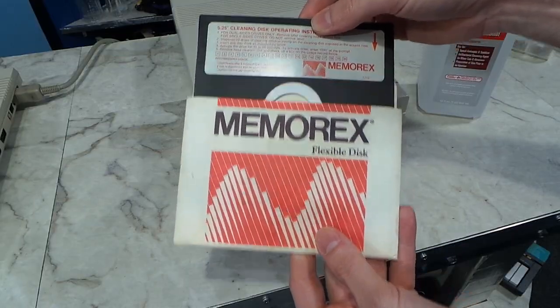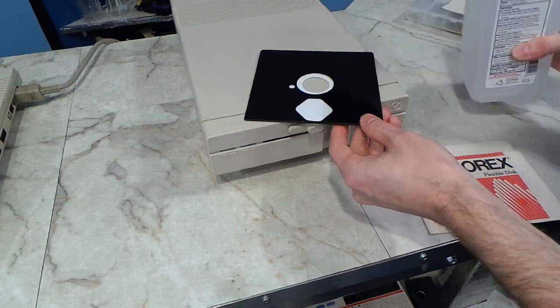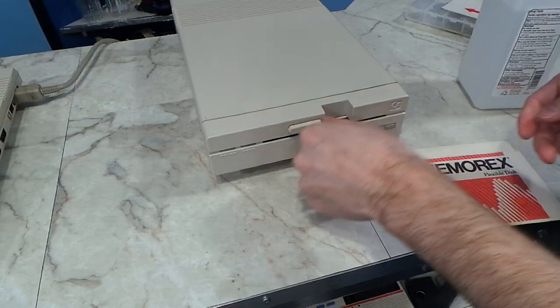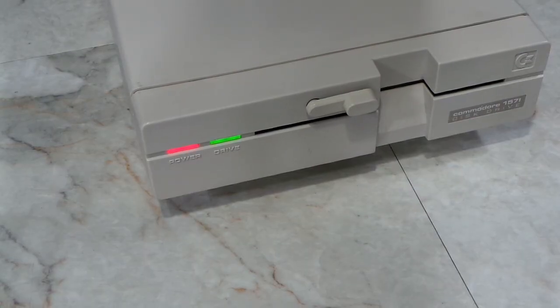I used my old drive cleaning diskette. I don't have the cleaning solution anymore so I just used some alcohol and made a little mess. I just stuck it in there and tried to load something from the disc so that it would spin the motor. Interestingly enough, when I reassembled the disk drive, both LEDs were working.